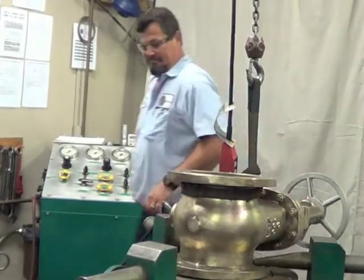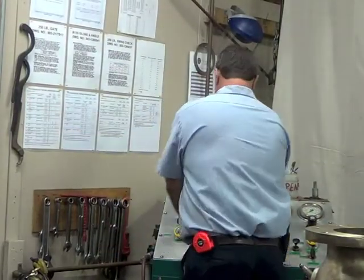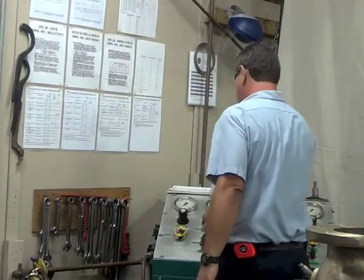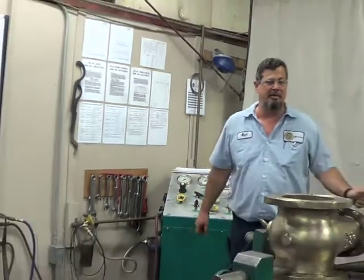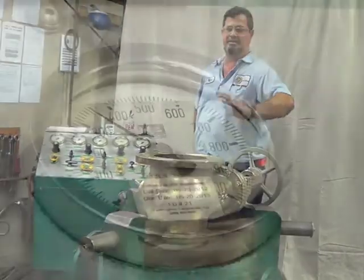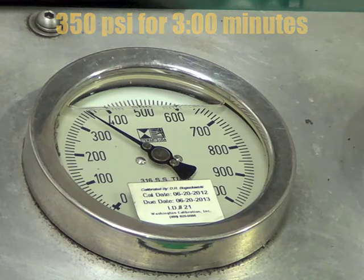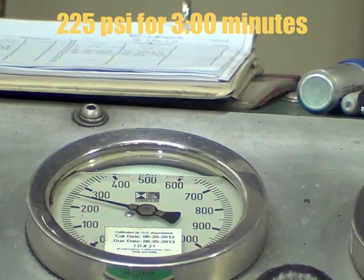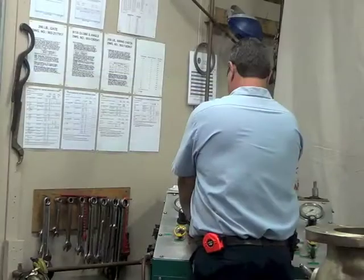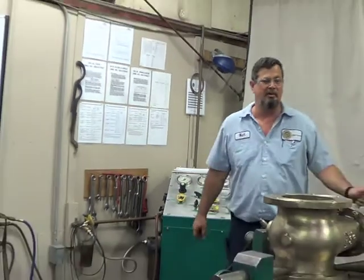As the qualified inspector mounts the valve to the hydro-tester, he takes note of the type of valve and its class so that he can determine the proper testing envelope. In this case, he has determined that it is a class 150 bronze flanged gate valve, which means it will be tested at 350 psi for 3 minutes on the body and bonnet shell, and 225 psi for 3 minutes on the seat for each side. Our inspector also reviews the work order for any possible special testing required by the customer.